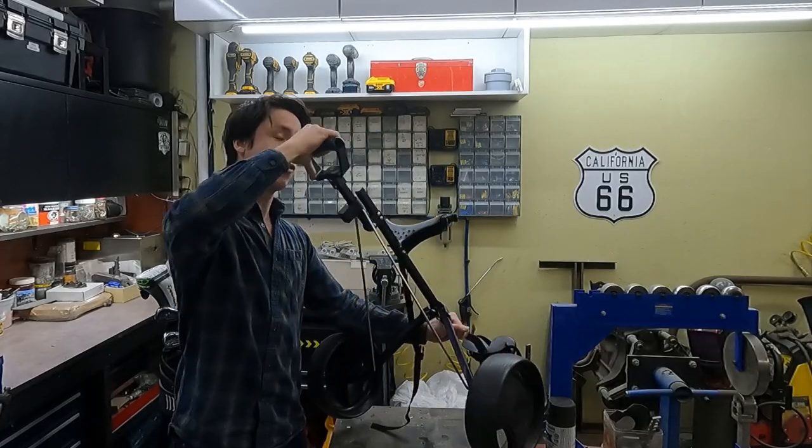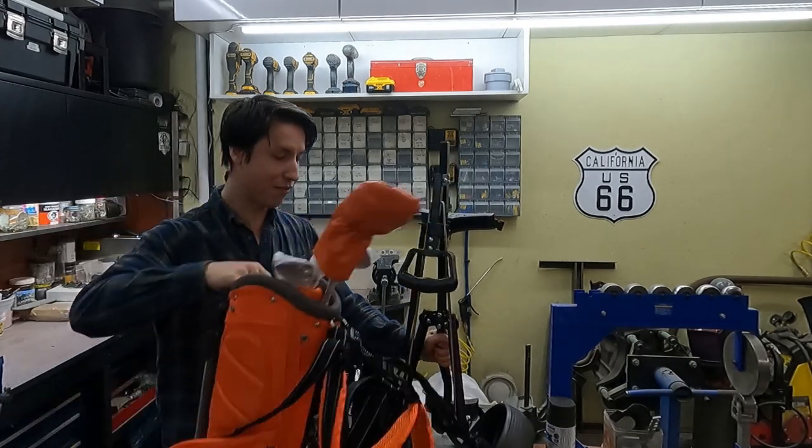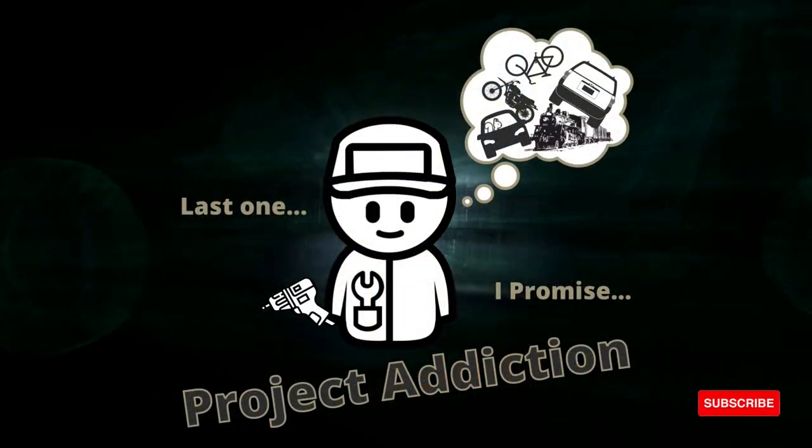It still folds, just like the full size one, but it's only a fraction of the size. I'll show you how I made it.